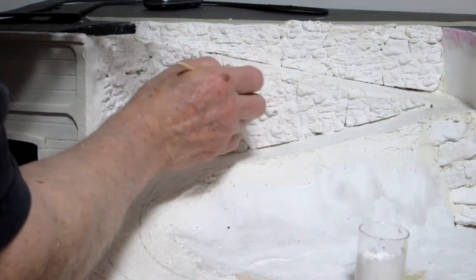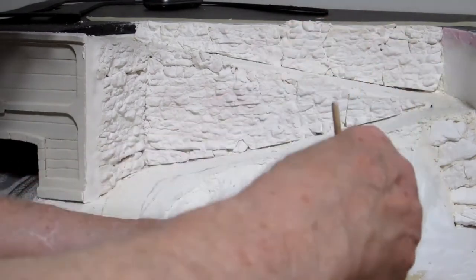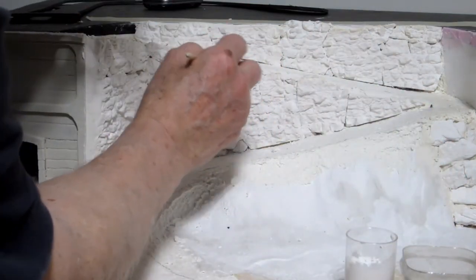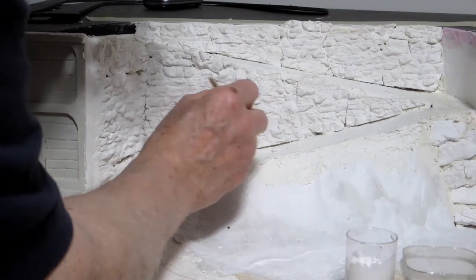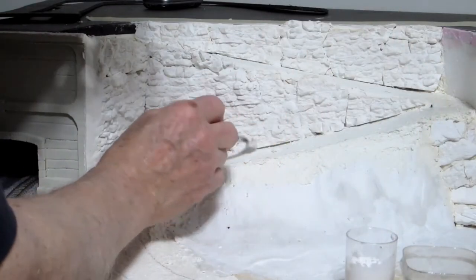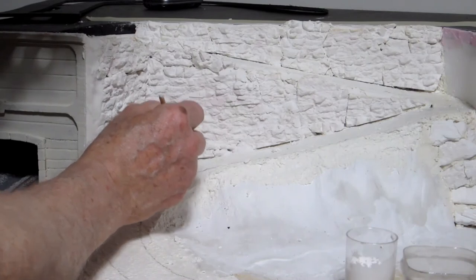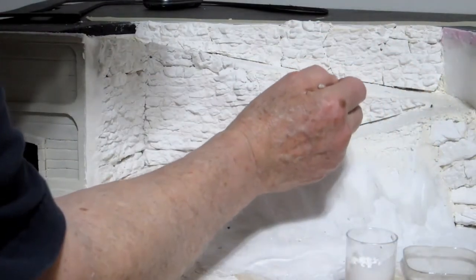If you get it too thick in an area you can thin it out using the brush. I have some water here to help keep the brush thin. Anywhere where I see a spot where there's no rock face, I just dip my brush into the hydrocal solution and paint it on. You can put it on real thick in some areas — keep your brush as clean as you can. This looks like it's working really well.